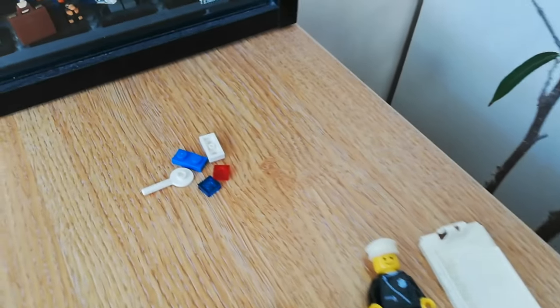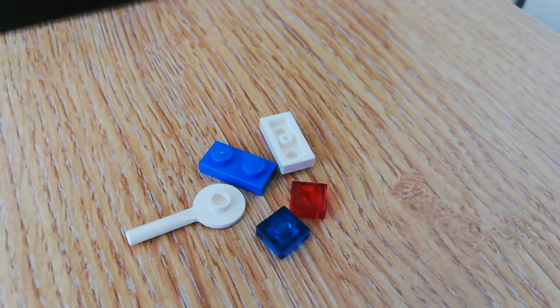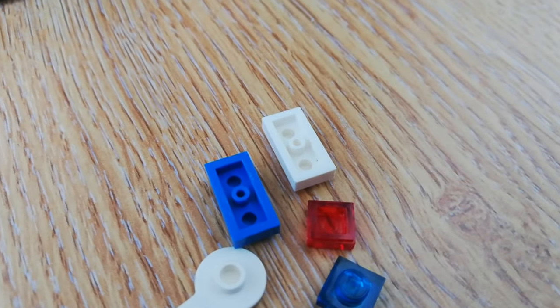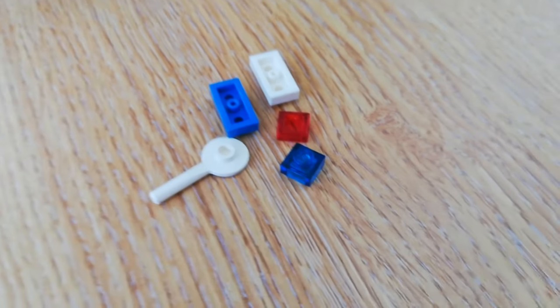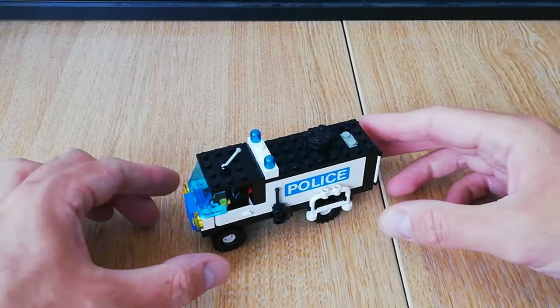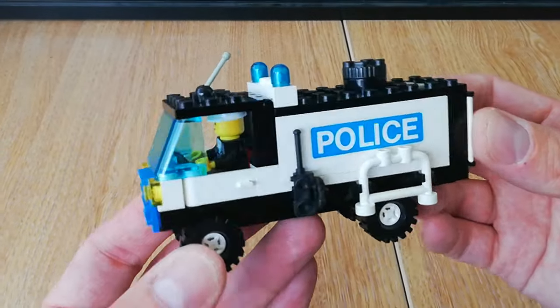The other set that I bought had all these pieces spare — they are new plate pieces, and you can tell because they've got the hollow anti-studs. These pieces don't go with that set, so we'll just chuck those in the Lego collection upstairs.